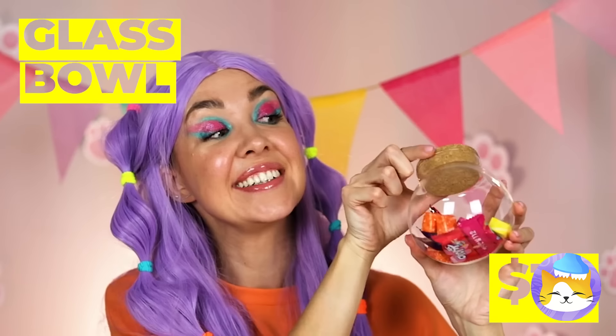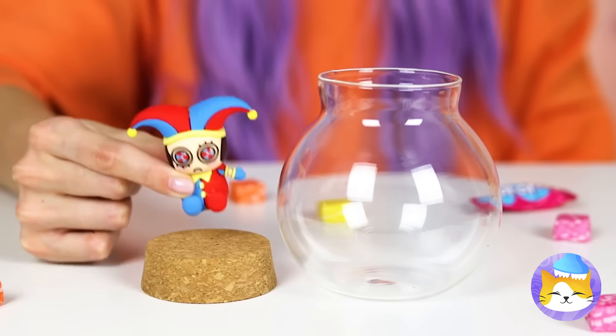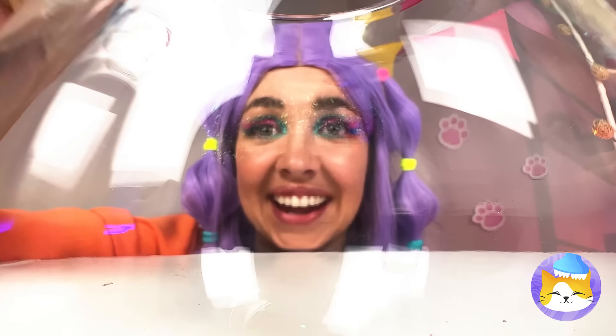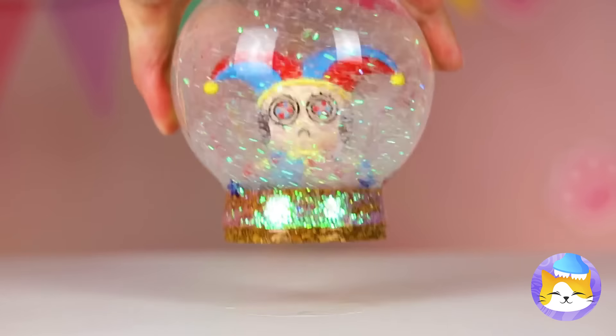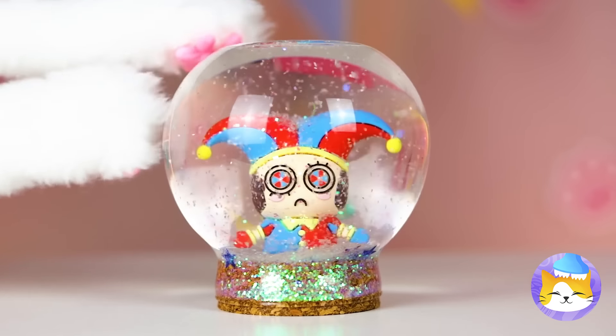She'll fit right into our little glass bowl. But first, it's time for some housekeeping. We'll fill it up with a sea full of stars. But Pomni's the real star of this snow globe. And more importantly, she's safe and sound.